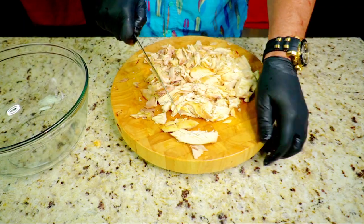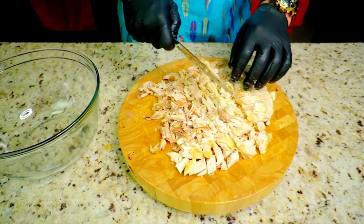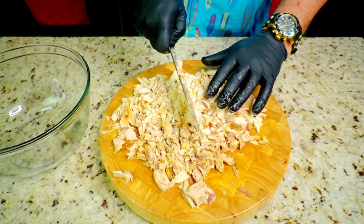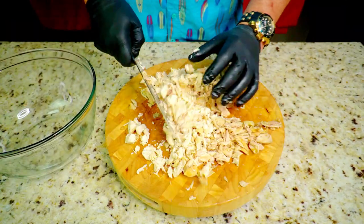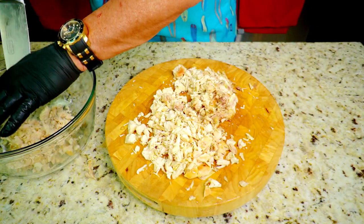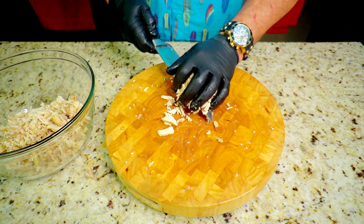Once you've got it all pulled apart, give it a rough chop with a knife — turn it to the side and chop again. This is where you inspect to make sure there are no bones left; you definitely will find some, so make sure you take them out. Chop it up fairly fine since this is going to be a dip, then move it into your big mixing bowl.